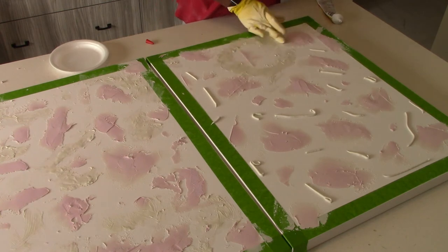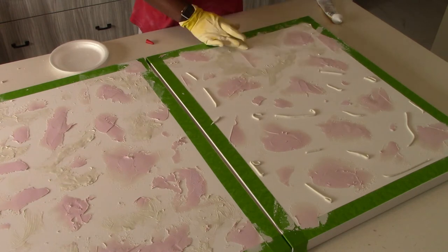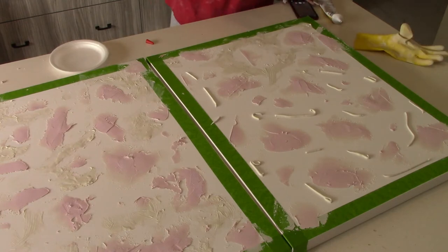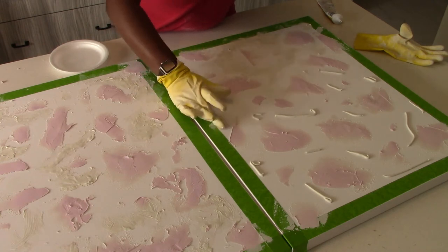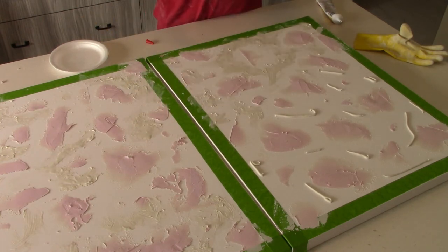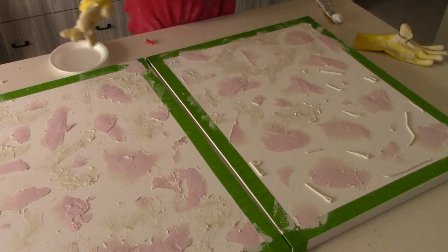I'm squeezing the entire tube of plaster all over the canvas board, making sure I'm getting into the gaps where the spackle isn't touching. The plaster adds a soft bit of texture while the spackle gives a more definitive texture — if that makes sense. So I'm just spreading it out and making sure we're getting it all over.